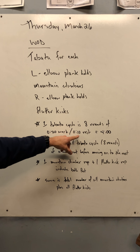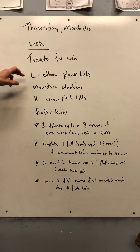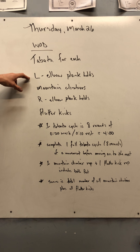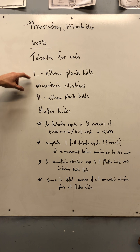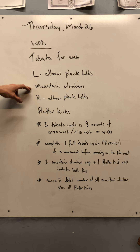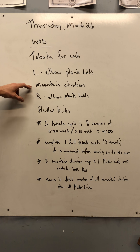20 seconds working, 10 seconds resting. We're going to do eight rounds of left elbow plank holds, 20 seconds on, 10 seconds off. Then we'll do eight rounds of mountain climbers, 20 seconds of work, 10 seconds of rest.